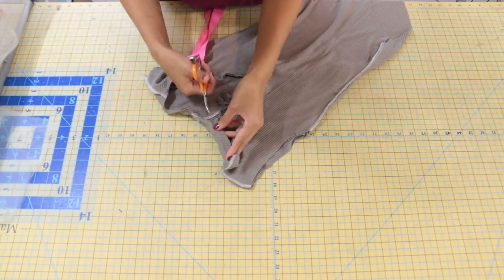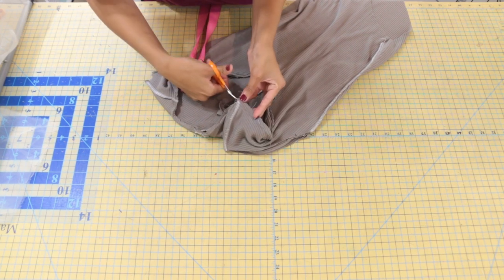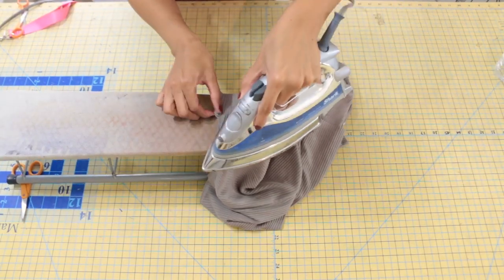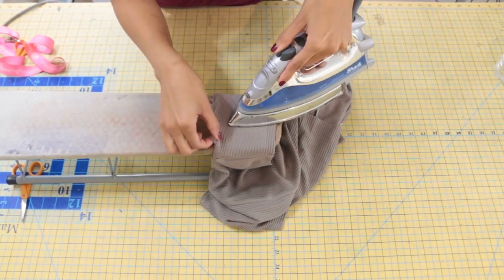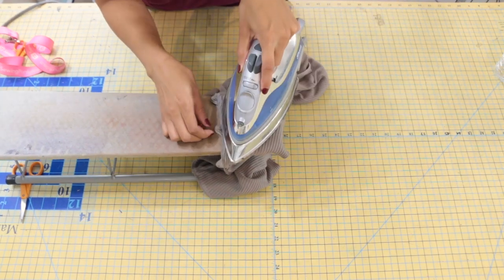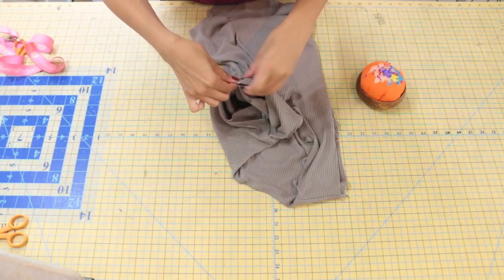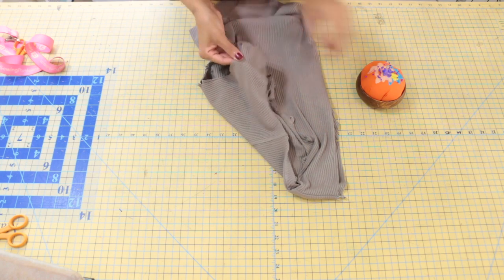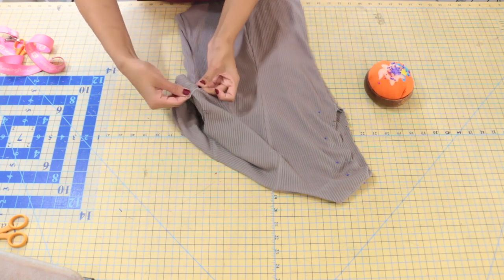Trim your seam allowance down to about a quarter of an inch all the way around your neckline. Then turn your garment with the right sides facing out. Take your fabric to your ironing table and gently press along the neckline to neaten things up. Now match the armhole seam of the facing to the armhole seam of the bodysuit, pin with wrong sides together, and take it to the sewing machine to baste in place. This will make sure the fabric doesn't shift when we're attaching our sleeve.